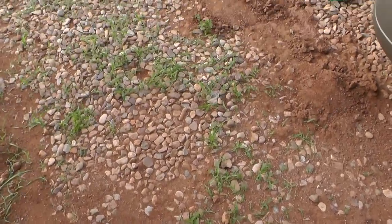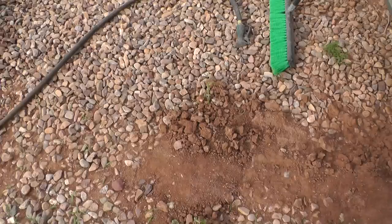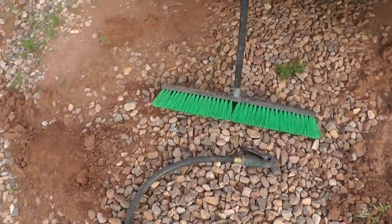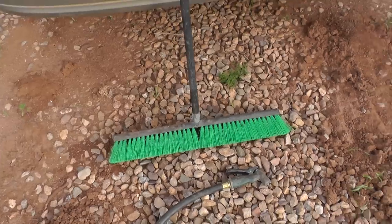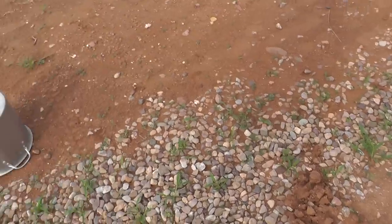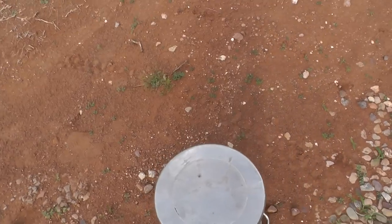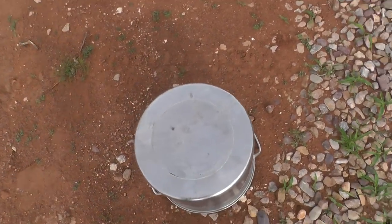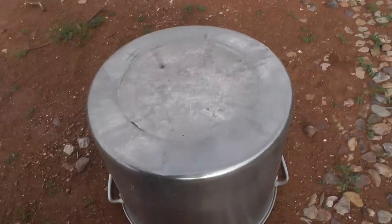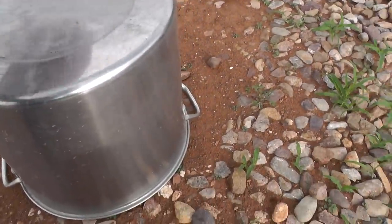I've already treated the flooring in the section we're going to work with today in Pam's bedroom by applying a mixture of two parts bleach to one part water. Everyone talks about using a sprayer for that, but the sprayer I first bought from Home Depot had a specific instruction that said do not use with bleach, so that wasn't a good plan.